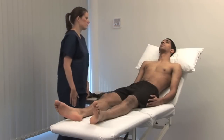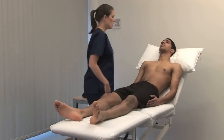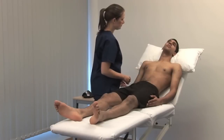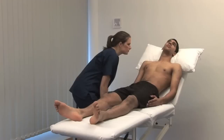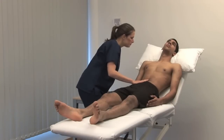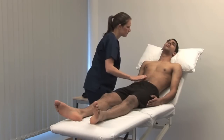To look for the jugular venous pulsation, lie the patient supine at 45 degrees. Could I get you to turn your head very slightly to the left-hand side? Ensure the patient's head is resting comfortably to relax the neck muscles. Look across the neck from the right-hand side in good light. The JVP is the vertical height of the top of the pulsation above the sternal angle. Do you have any pain in your tummy? No. If uncertain, use the abdominal jugular reflex or occlusion to identify the JVP.